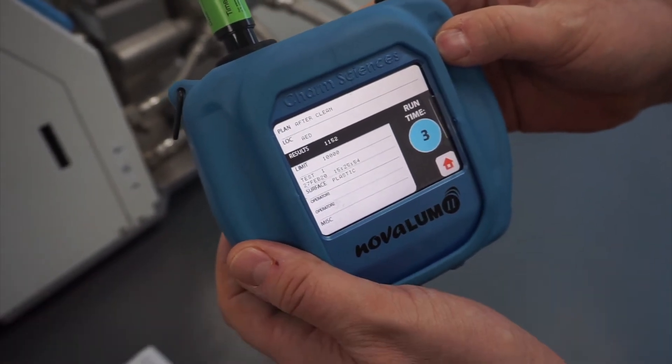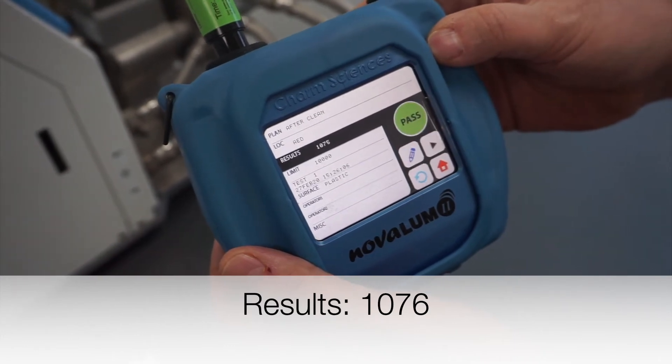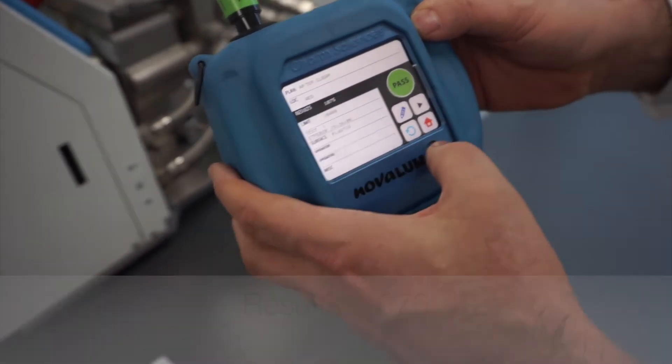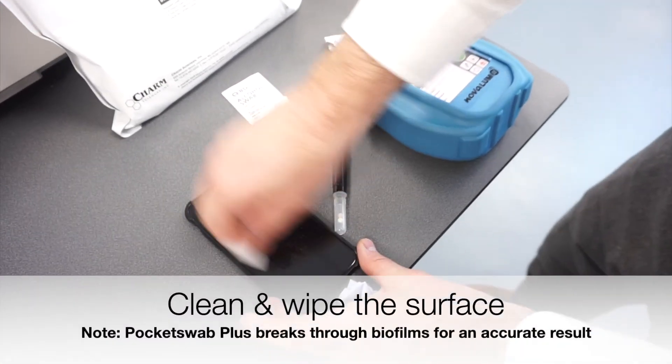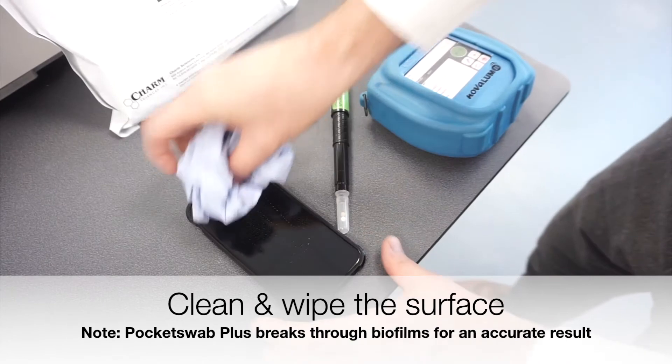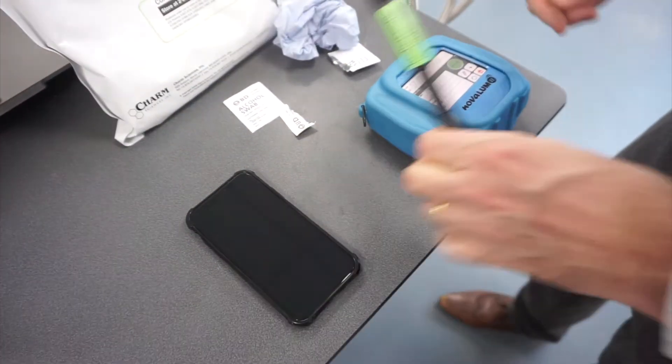Five seconds later we get a result. I'll swab just to clean the surface and clear off the surface, and then we'll rerun the test.